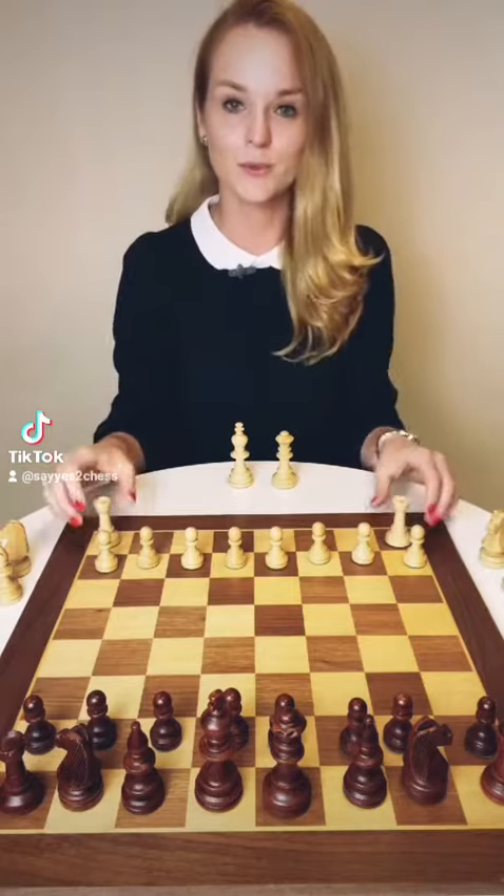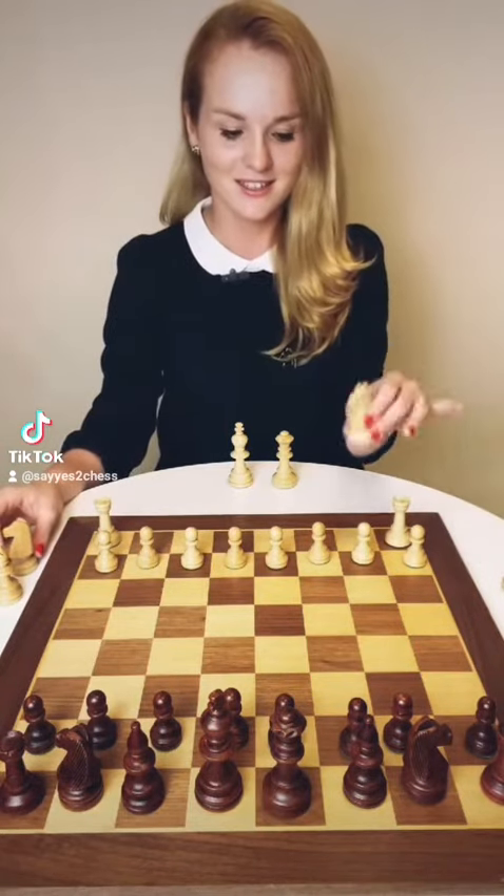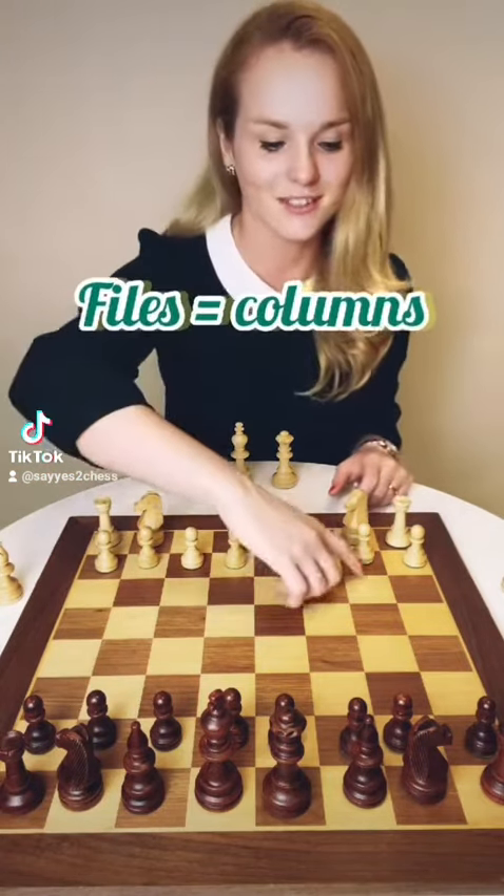After that, you can put the rooks in the corners. Next to the rooks, you can place the knight on the b-file and on the g-file. In chess, files are the columns.